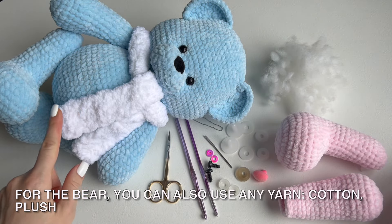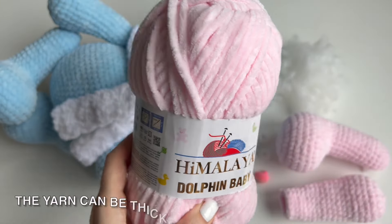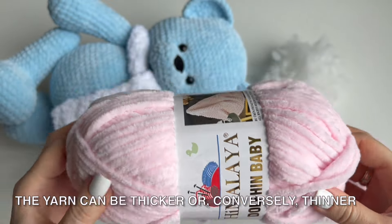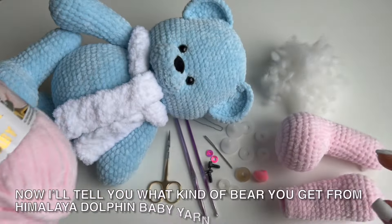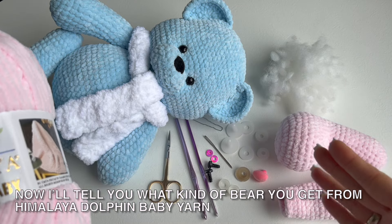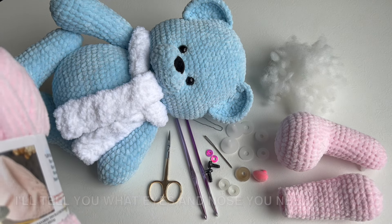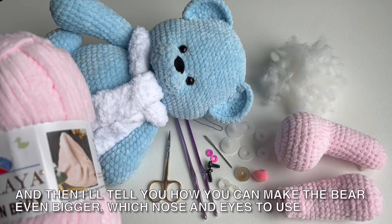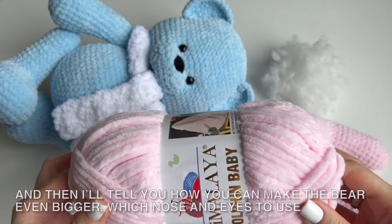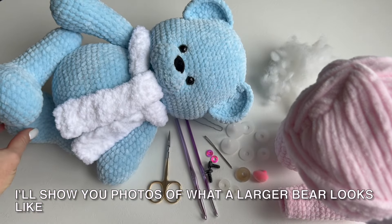For the bear you can also use any yarn — cotton, plush. The yarn can be thicker or conversely thinner. Now I will tell you what kind of bear you get from Himalaya Dolphin Baby yarn, what eyes and nose you need, and how you can make the bear even bigger, which nose and eyes to use. I will show you photos of what a larger bear looks like.